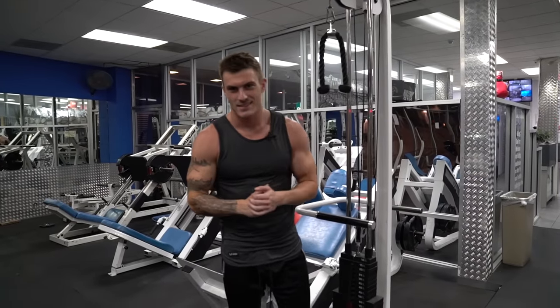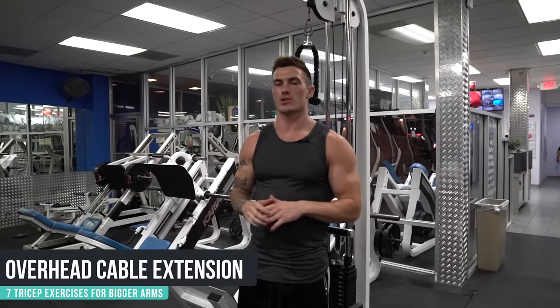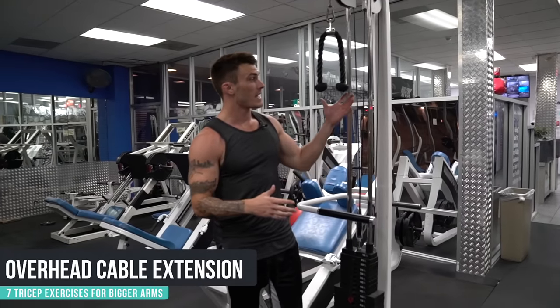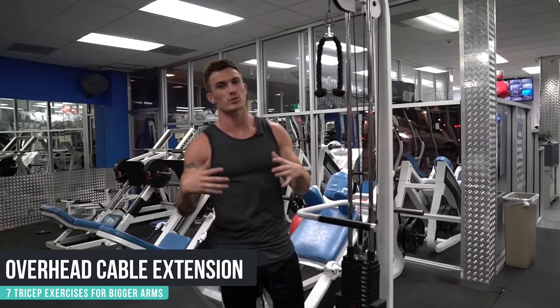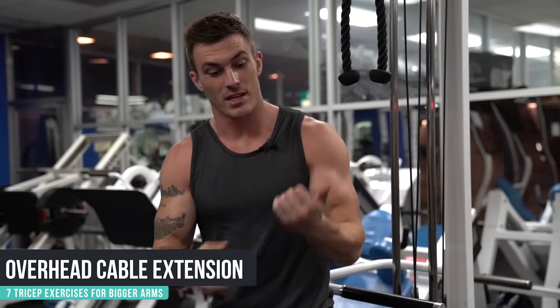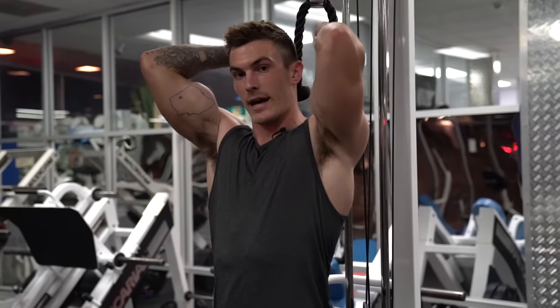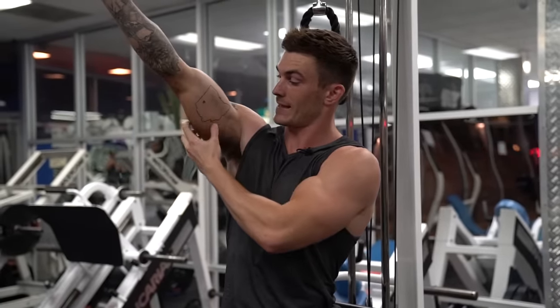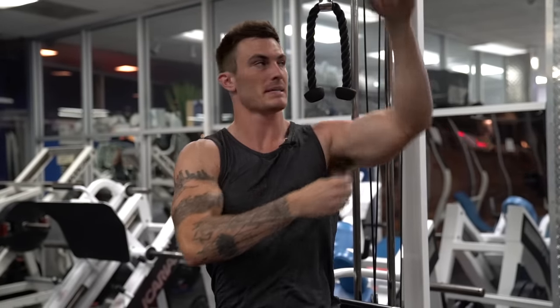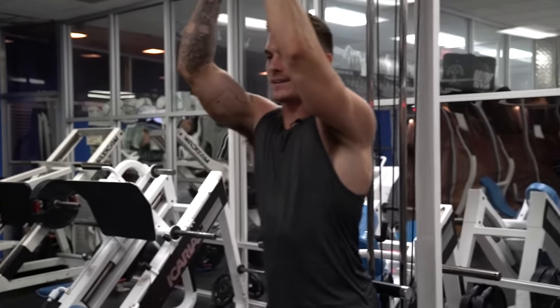Exercise number six is an overhead tricep cable extension. You can use a number of different attachments, but I like the rope for this one because you won't be going so heavy that it could hurt — sometimes doing regular rope extensions I go heavy enough to bruise my pinky. Your elbows are elevated up above your head, which is also great for working the long head of your tricep — that's the big bulky piece. Grab the rope above your head and get into a nice strong position. The biggest mistake is not keeping your elbows locked into place.